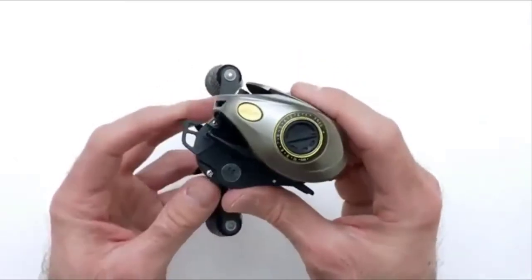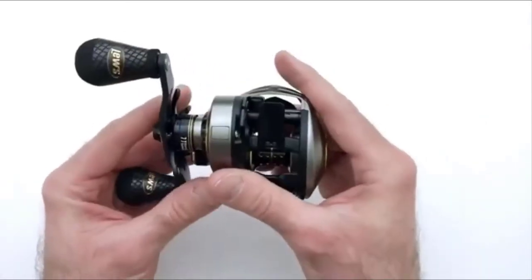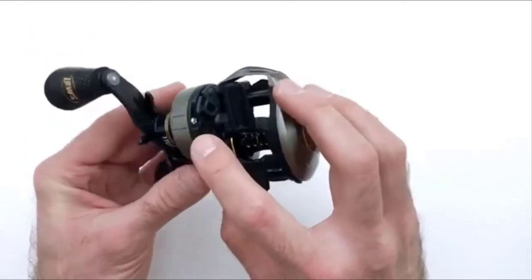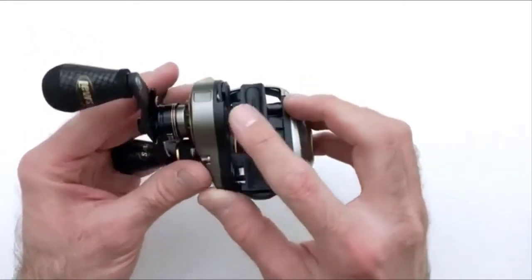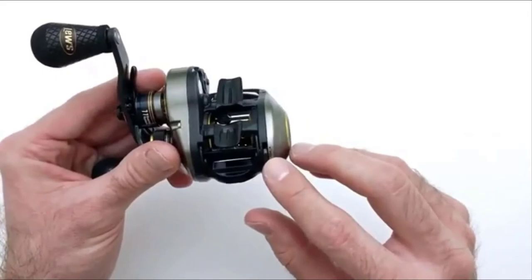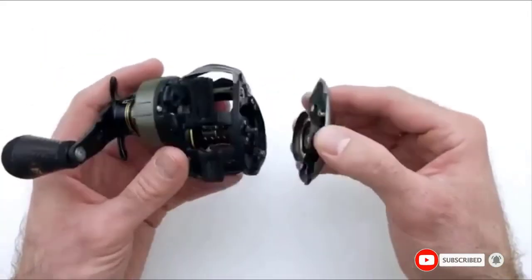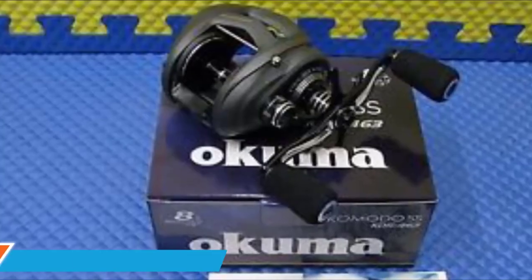It features 11 shielded stainless steel bearings and a carbon fiber drag system with a max drag of 20 pounds. Another handy feature is the built-in hook keeper to keep your hook from scratching the rest of your gear. It also benefits from zirconia line guides for added durability.